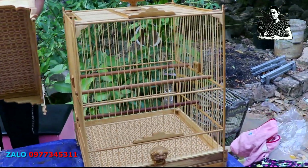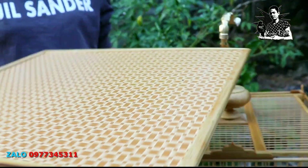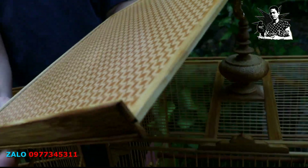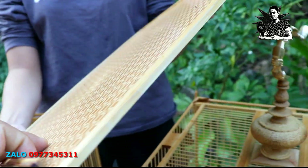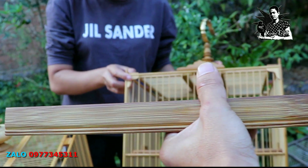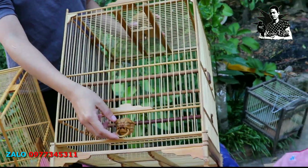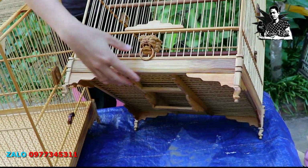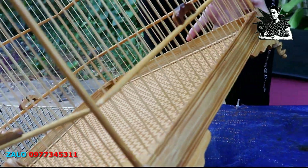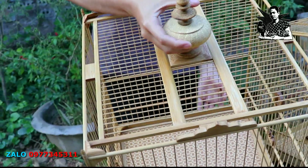Kèm thêm 2 cầu góc để anh em thay đổi theo sở thích. Bây giờ em sẽ quay khay phân cho anh em xem. Khay phân là mặt phù hổ, có nẹp trên dưới, rất chắc chắn, anh em cầm nắm thoải mái. Cọ rửa thì anh em yên tâm, chất tre thì bảo hành. 2 cây lồng này đều là chất tre rất đẹp, có tia đồng hoàng. Ở lồng này thì không tính giá tiền tia, chỉ tính làm tre già víp thôi. Nan và tia rất thẳng.